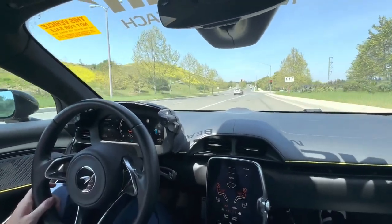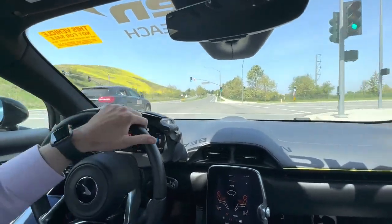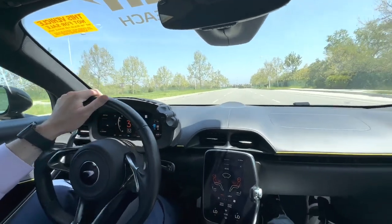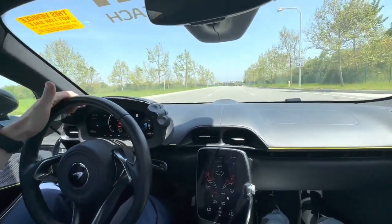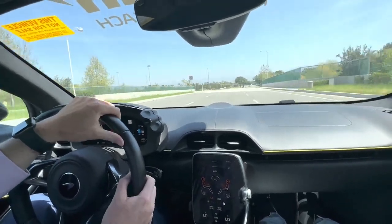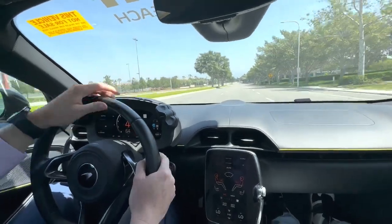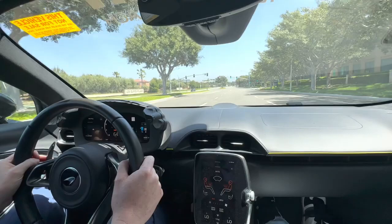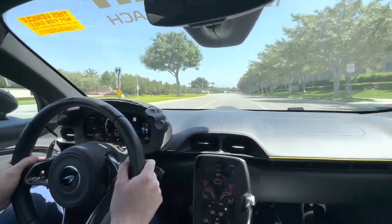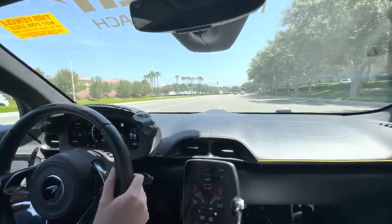What impresses me as well is the exhaust pitch that this car gives off being a V6. From what I've heard from others, you wouldn't know it's a V6 as far as the sound goes — it's still very aggressive. Yeah, it sounds like a regular V8. Exactly. I had the MP4 and it sounds very similar. The Ferrari 296 has the V6 hybrid as well.